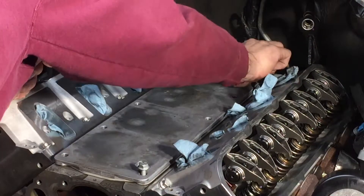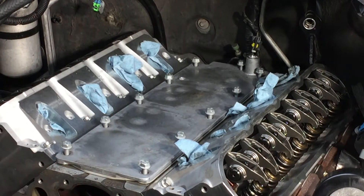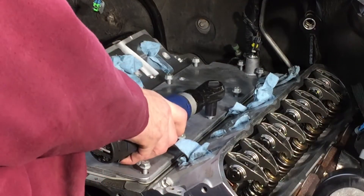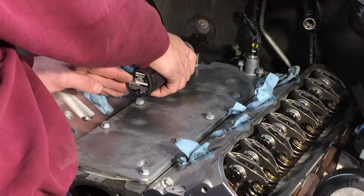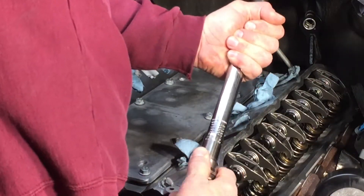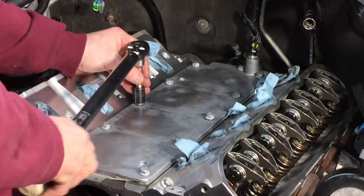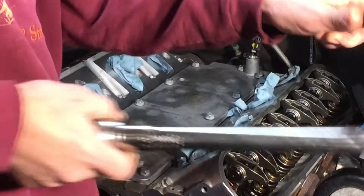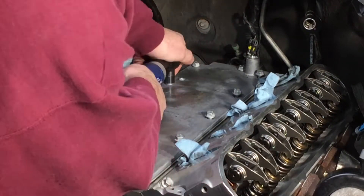When you don't pay attention, unfortunately you have to redo things. I didn't notice that piece of blue paper towel until a little bit later in the process. So, in What's Next Garage fashion, we take it back off.